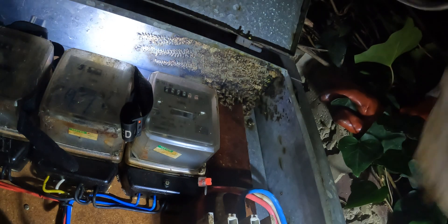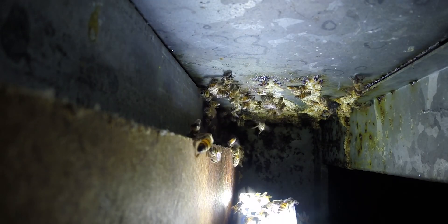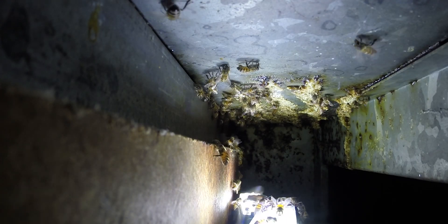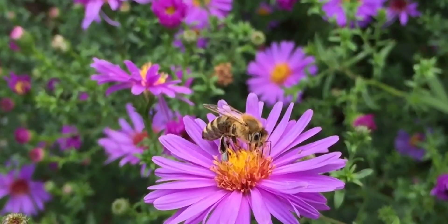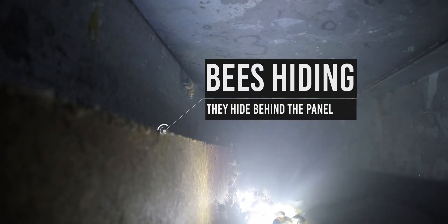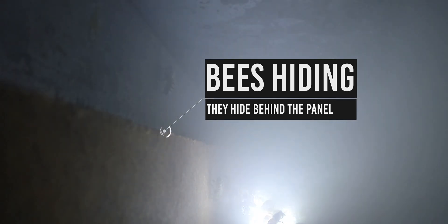So why have we seen bees recently making their nests in these power meter housings? At first I thought maybe there was some sort of attraction to the electricity, but my research showed that there is no direct link between bees and electricity that would draw them in. I did find some really interesting research on electrical fields of bees and flowers and how that forms part of their foraging — we will save that for a future video.